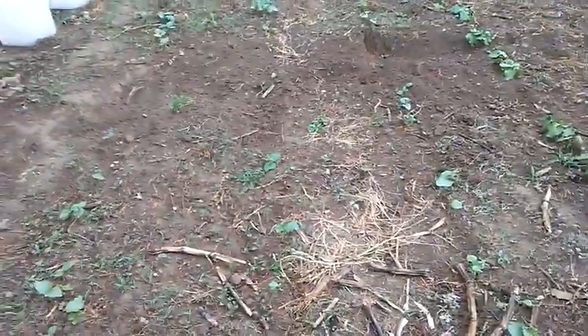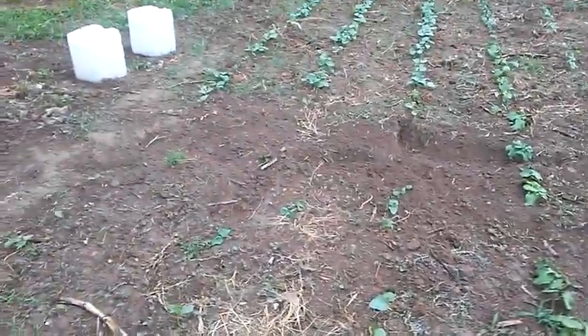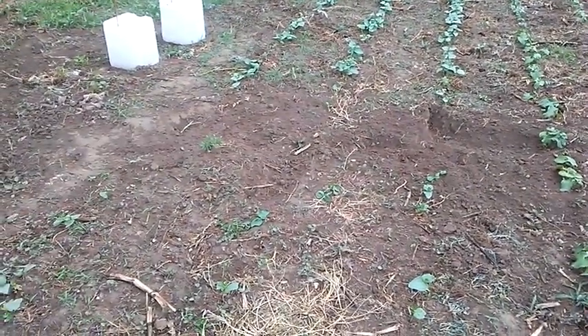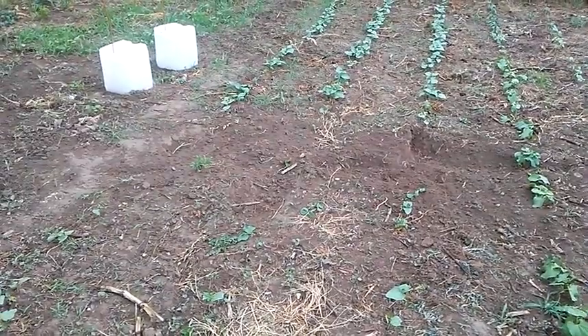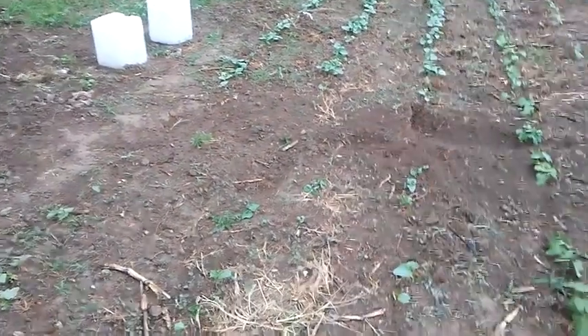I've got some rows of beans here — I've got black-eyed peas and then some different shell beans. They got dug up just a little bit there in the middle with the mole runs. I've got some kale plants and cauliflower plants that I picked up at Farm and Home the other day. They were on sale, so I might just use them to fill in the empty spots there.